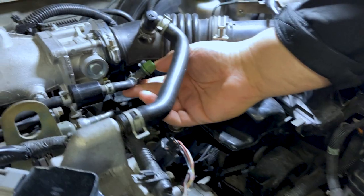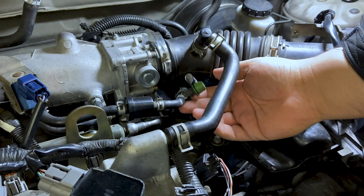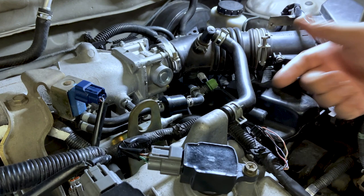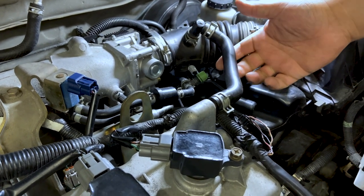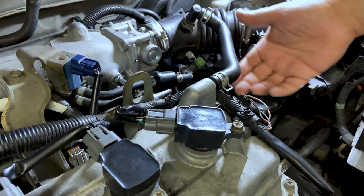When looking at the EVAP system, one thing to identify is this green cap. This green cap is usually attached to the EVAP service port where a technician would connect the machine that pumps smoke into the system to identify leaks. So if you see this green cap, that's a good indicator that it might be an EVAP line. Keep in mind that not all manufacturers use this, so don't expect to see it on every car.